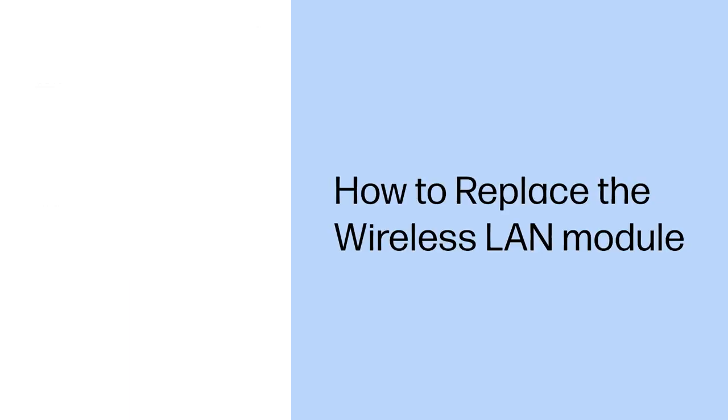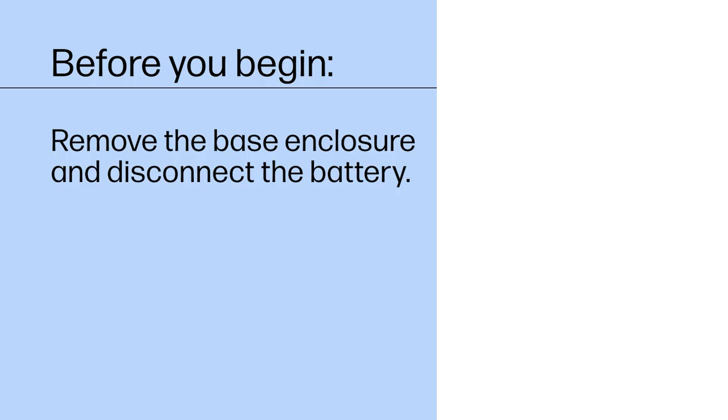How to Replace the Wireless LAN Module. Before you begin, remove the base enclosure and disconnect the battery.